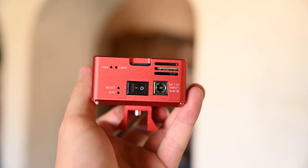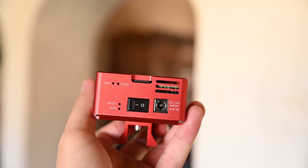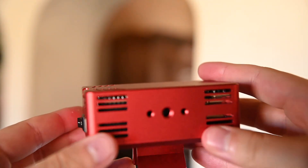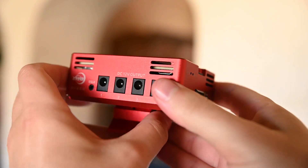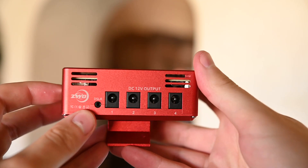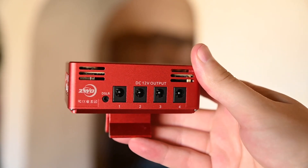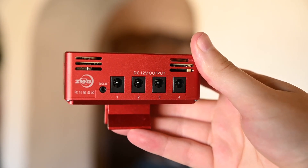First let's take a look at the unit itself to give you an idea of how it looks. On the front we have a DC 12 volt input, so you'll need some type of external battery and a 12 volt power adapter, which you can get from ZWO. On the other side we have four different DC 12 volt outputs, so you can connect four different devices directly to the ASI Air.